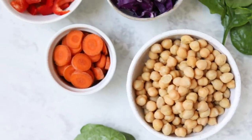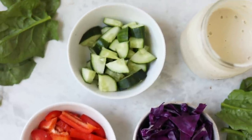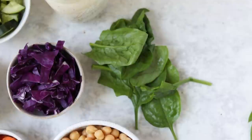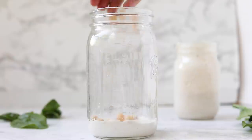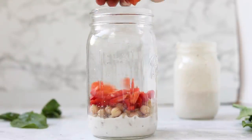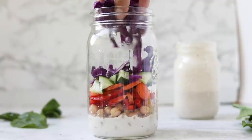We are kicking things off with our mason jar salad. Here are the ingredients: we're going to have a tahini dressing as the base — I will link some of my favorites down below. Then we're basically just going to layer on. I like to do the proteins first, so chickpeas here, and then all the veggies: red bell peppers, carrots, cucumber, red cabbage, and then I finish everything off with the greens on top.